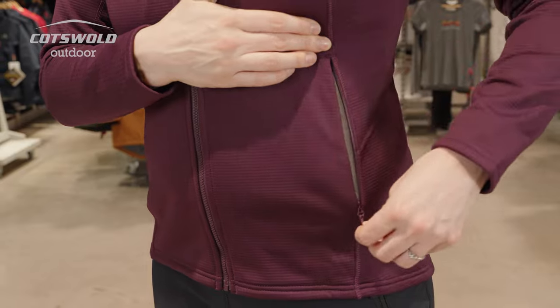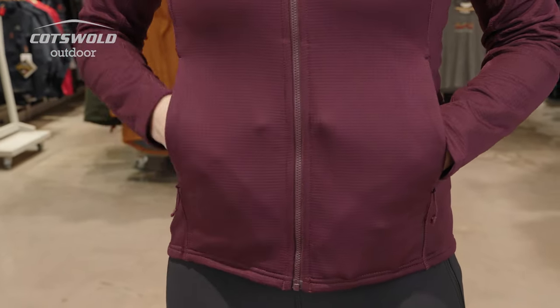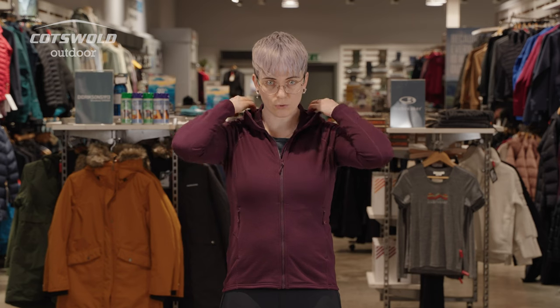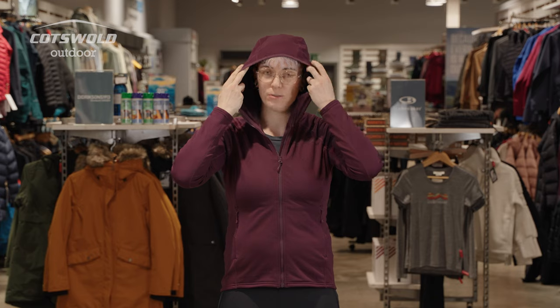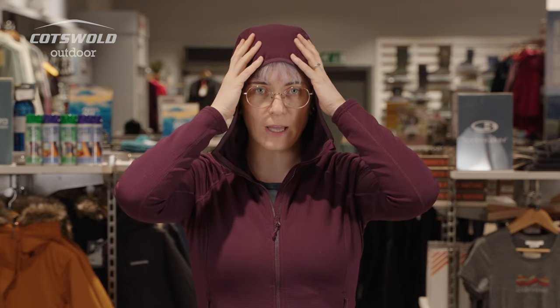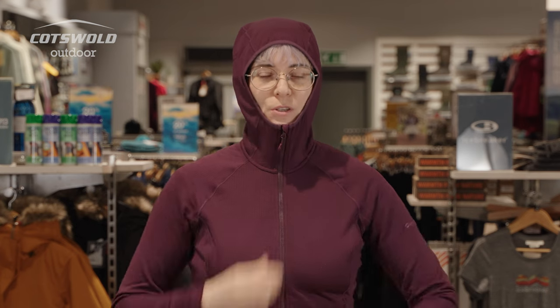There's a zipped pocket on both sides, which is mesh lined and fairly voluminous. You've got an under-helmet shaped hood, so that's going to hug the head really closely, and a zip comes up to the chin.